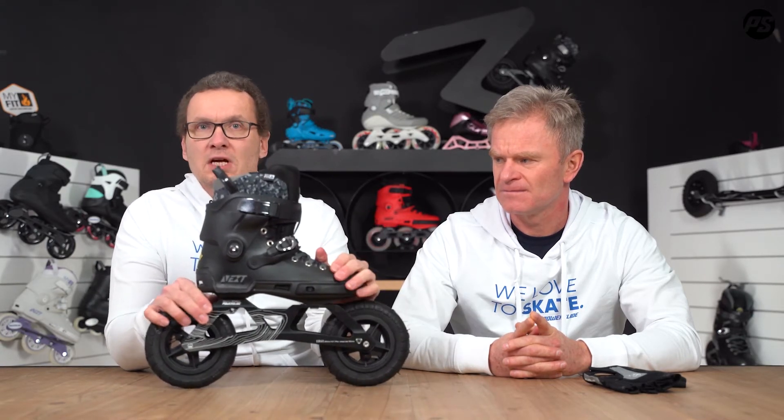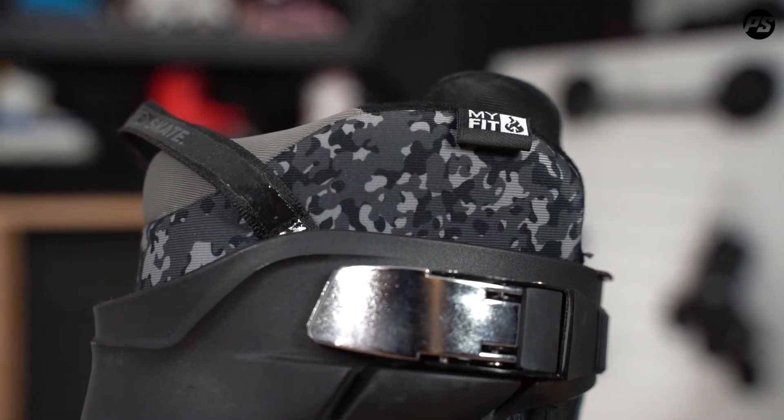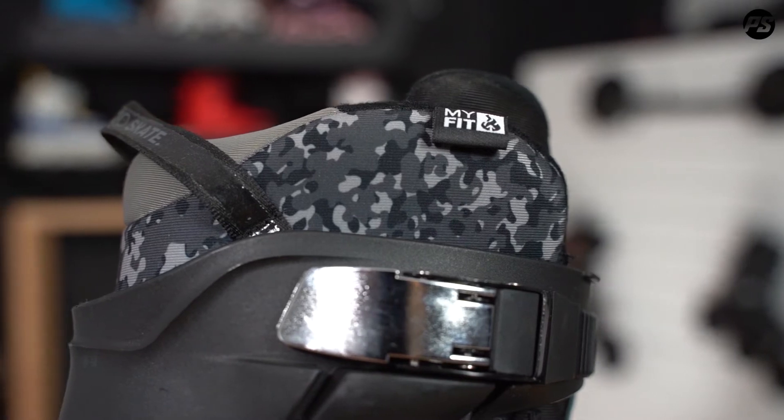You go off-road, you go really hard over rough terrain — you want to have comfort in your skates. All the parts like buckle, male buckle, female buckle, and all the other parts are fully replaceable, and so is the frame.